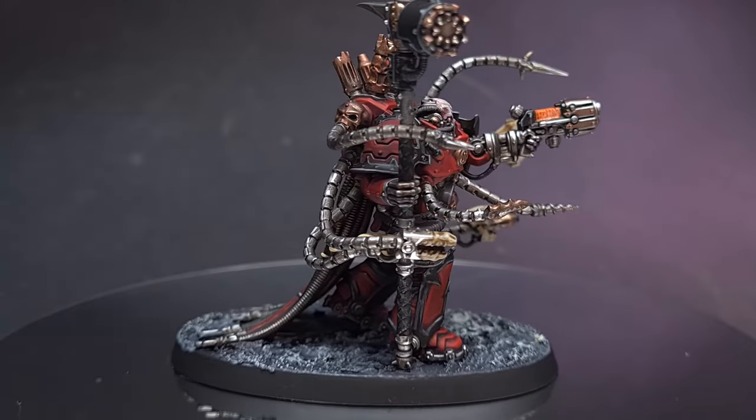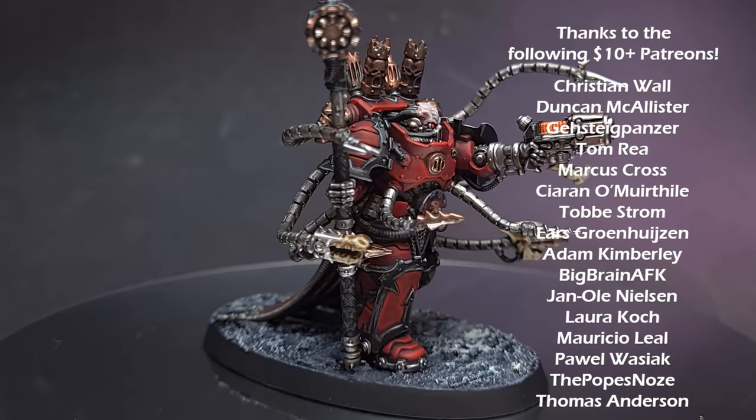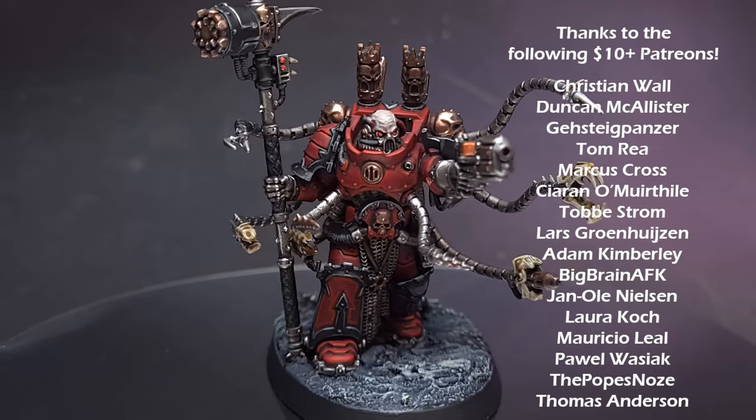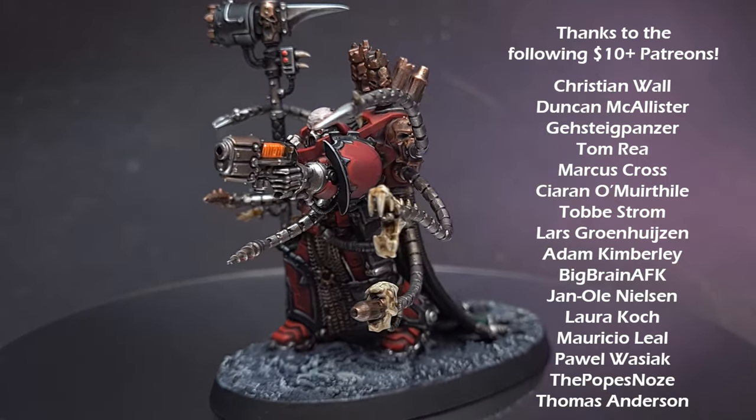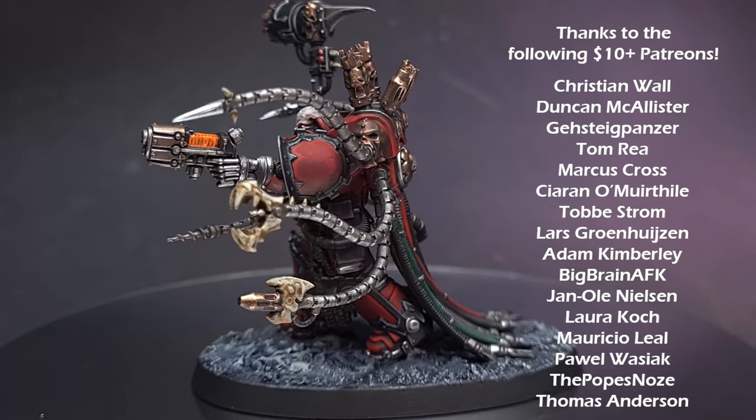And there you have it — this Warpsmith is complete and ready for the table. I really hope you've enjoyed the video. If you have, give it a like and leave a comment — it really does help the channel. Check out some of my other content and I will see you next time.